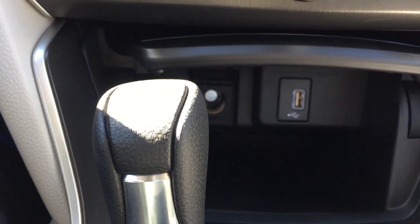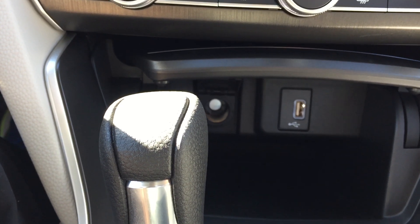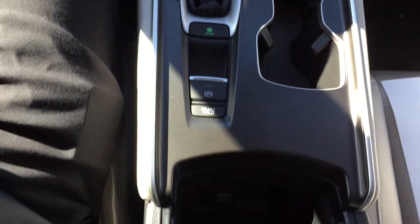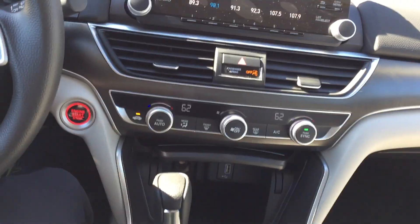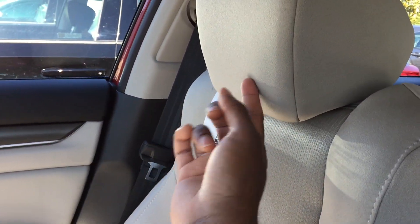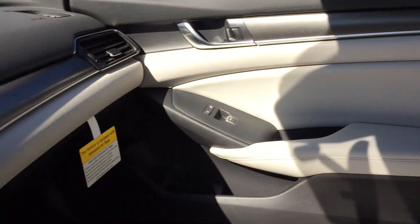You have a USB port so you can charge and listen to music, plus a power outlet you can use for charging your phone. There's another power outlet in here as well. The seats look really good — just very awesome.